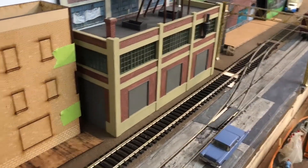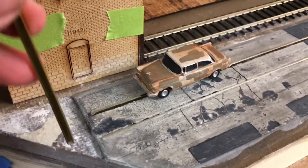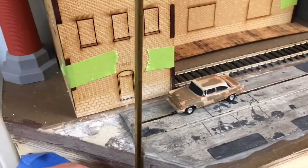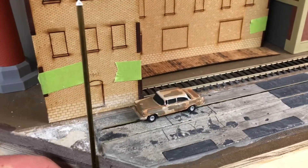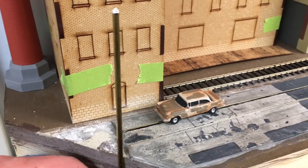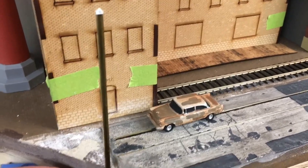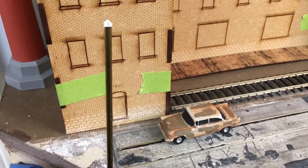So if you look at the end of the layout here, this is where this pole would go. It would actually sit lower — almost like that — so I'd have to put it in about two inches into the benchwork for it to work. It's just going to sit there as a reminder that catenary once was there.